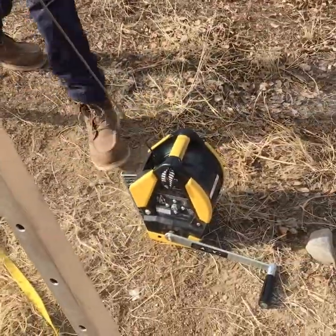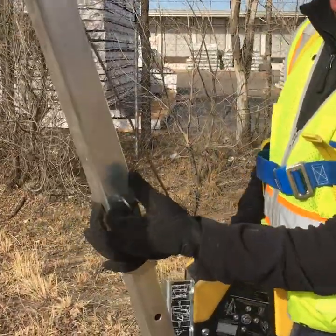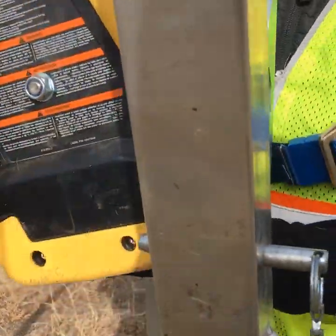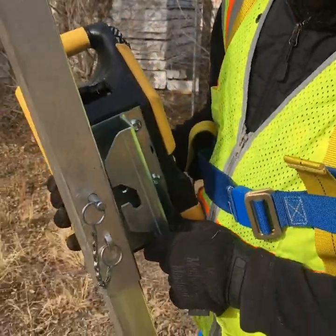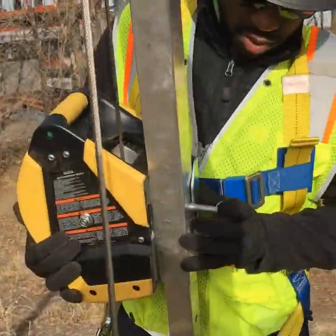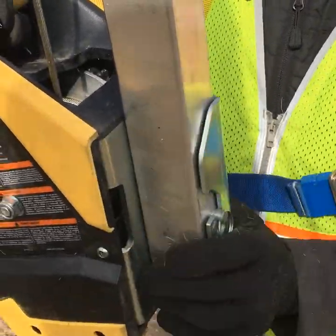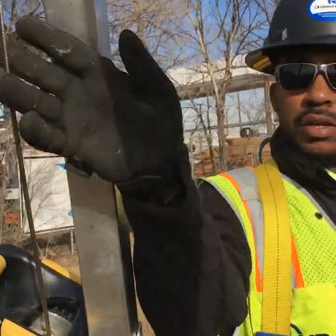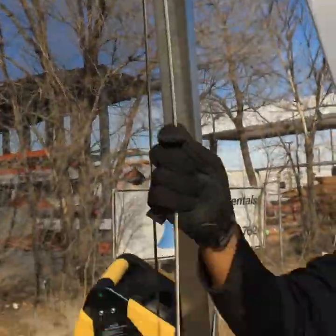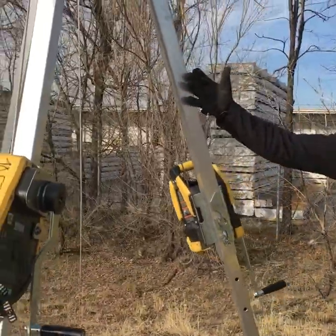Come around to your equipment winch — it doesn't matter which leg you put it on. Pop this pin out just a little bit, not fully. Pop this pin, come all the way up, then lock it in. From here, this goes up to the center D-ring, and this is going to be for your equipment material winch. Tripod, MSA.